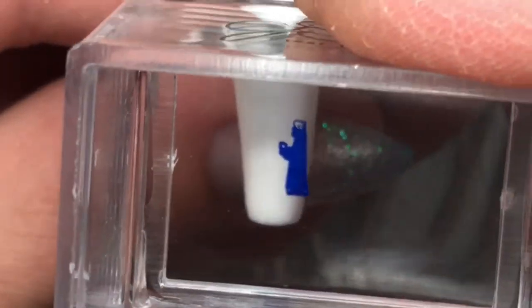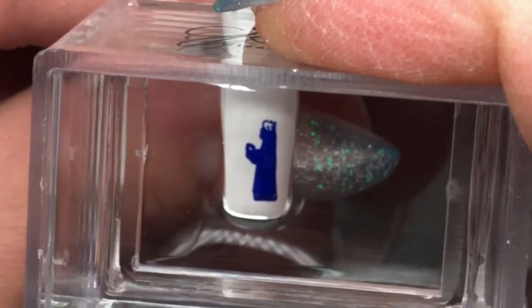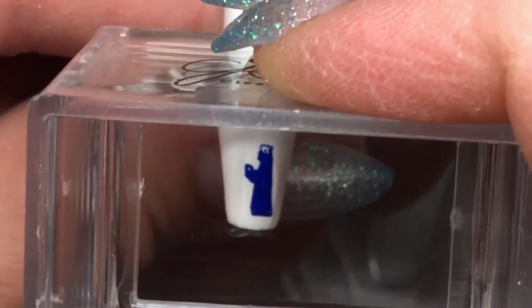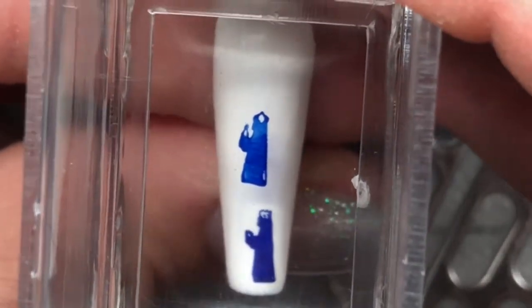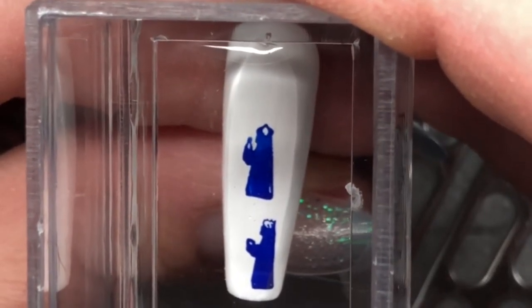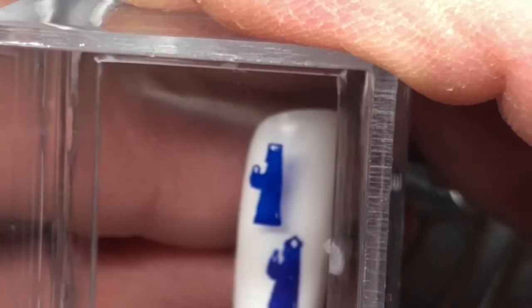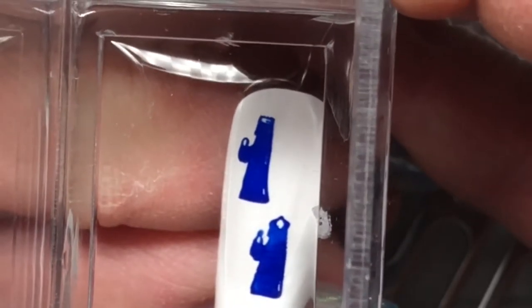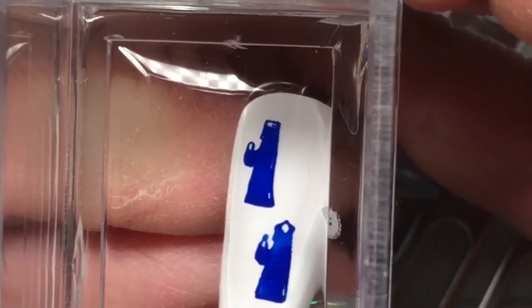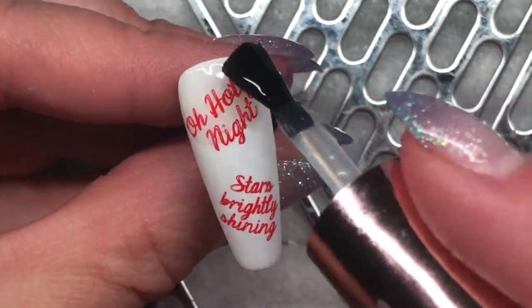We're going to put in the details of the face, hands, and wings, and bring it all together with the outline. On the next nail I am putting the three Wisemen. When you pick up the three Wisemen from the stamping plate they are all together, but I just used my sticky pad to remove the Wisemen that I didn't want to apply at each step.